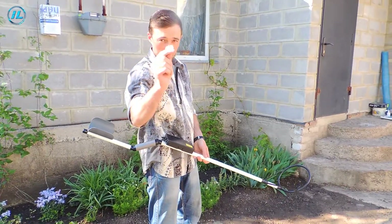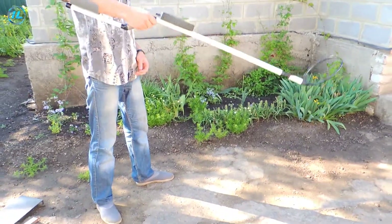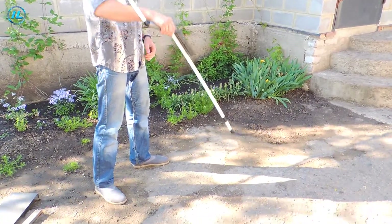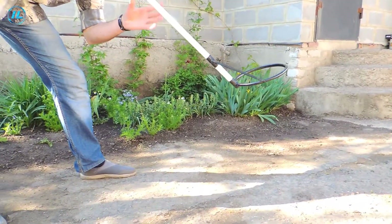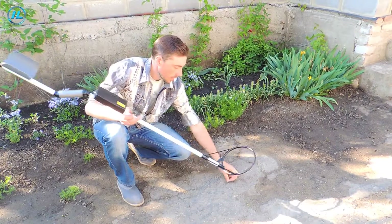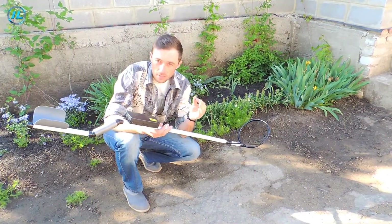Let's start with a 5-ruble coin. Visually it's about 20 centimeters deep. This metal detector detects a 5-ruble coin at a distance of approximately 20 to 25 centimeters at maximum sensitivity.